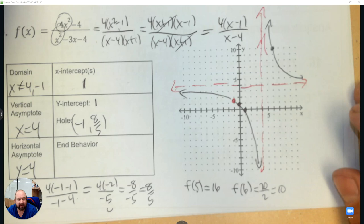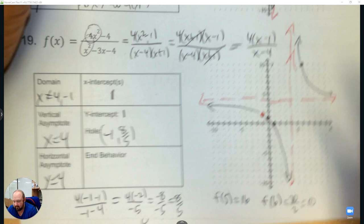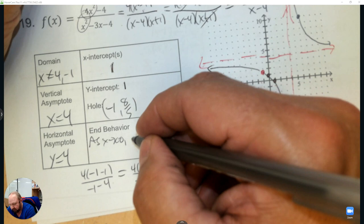End behavior: as x approaches infinity the right end behavior goes to the horizontal asymptote at 4, and the left end also goes to 4. Done.